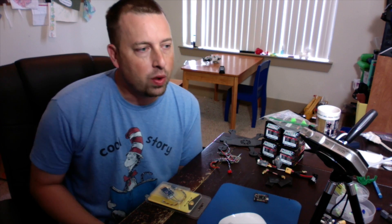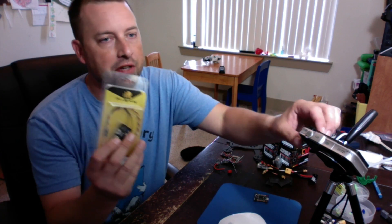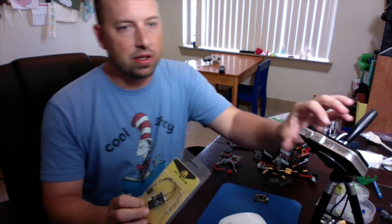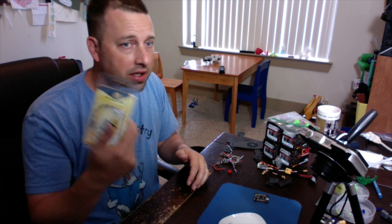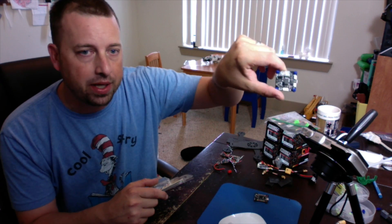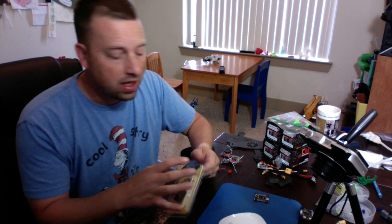We are going to do a quick de-pinning of a brand new FrSky X4R. The technique I'm going to show you is really going to be applicable for anything like an X4R receiver, a D4R, or a flight controller that you want to de-pin that you didn't get already without pins.